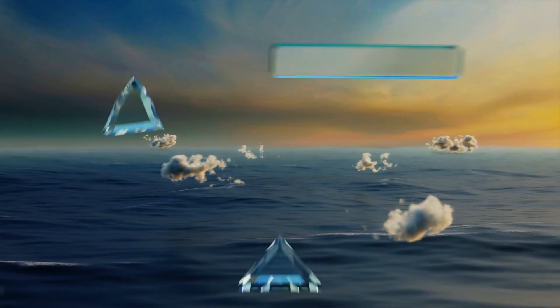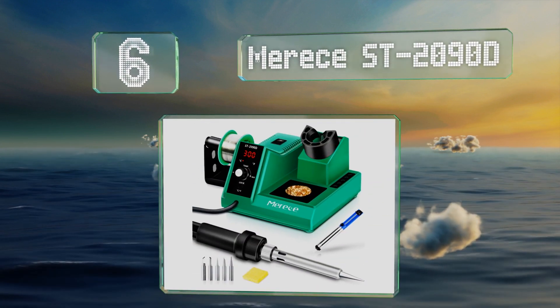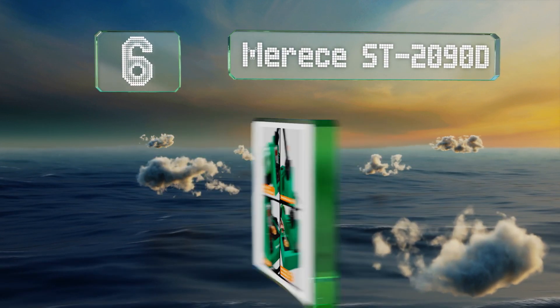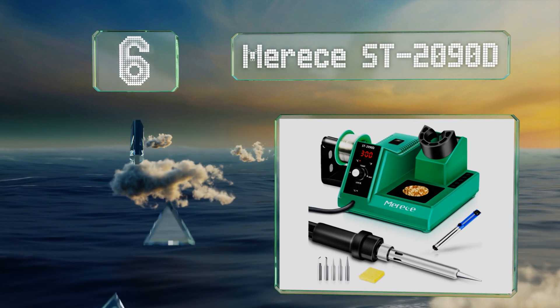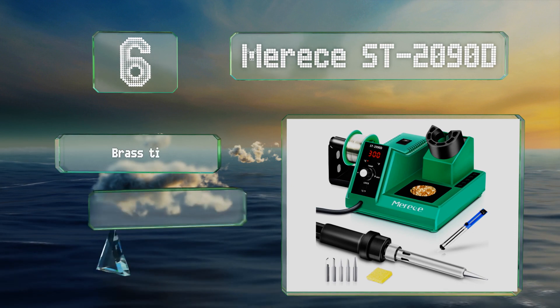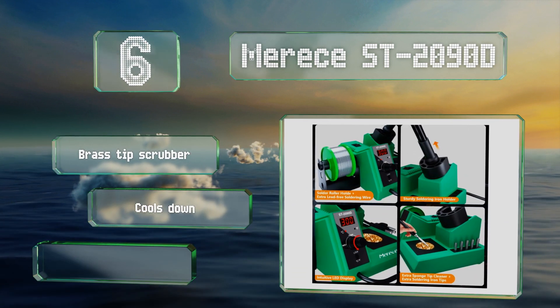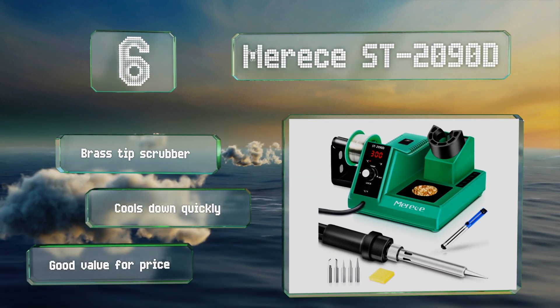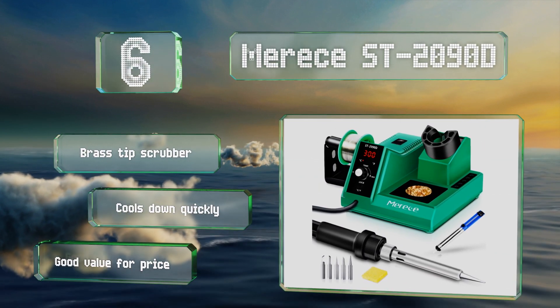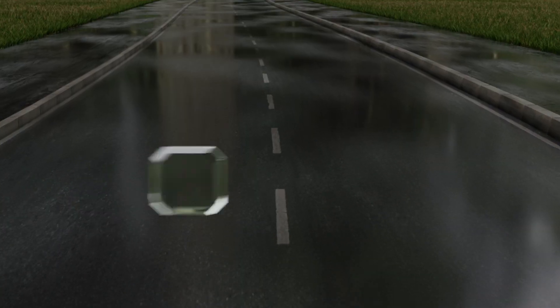Moving up our list to number six, even inexperienced users should have no problem operating the simple but effective Maurice ST 2090D. It offers an easy-to-see temperature display screen and a button for alternating between Celsius and Fahrenheit readings. It includes a brass tip scrubber and cools down quickly. It's good value for the price.